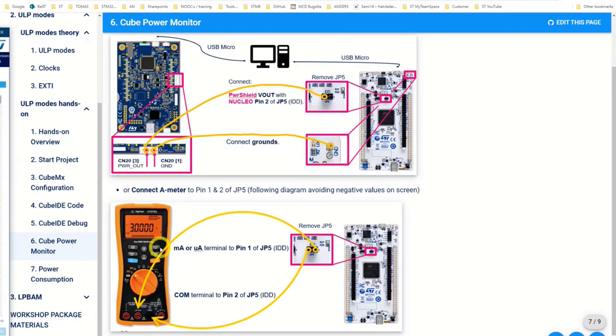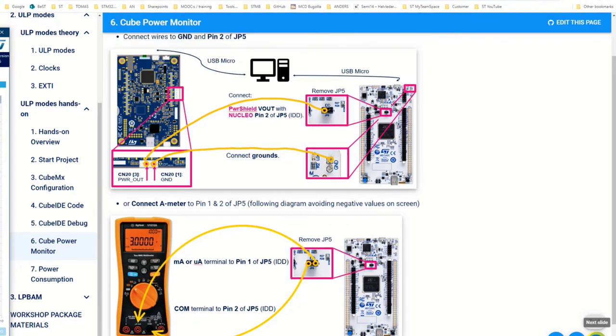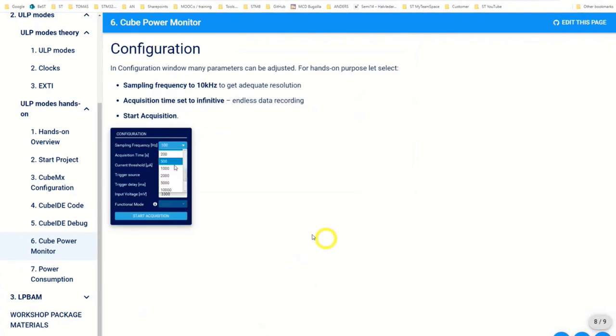You can also use a DMM multimeter — just connect it on jumper JP5 to measure. In that case you need to put it into the microamps connector, with the black lead to common.